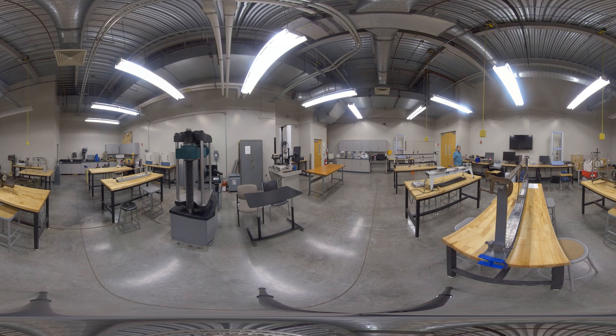This machine over here is our torsion machine. We put specimens in there and twist them. Torsion is, for example, what your vehicle's drive shaft does to transmit power from the engine to the wheels — it's a frequently used mechanism in mechanical engineering to transmit power.